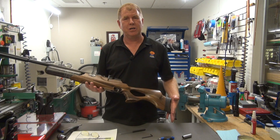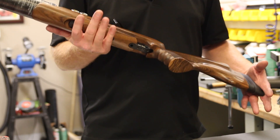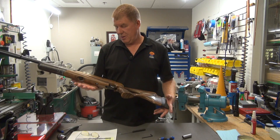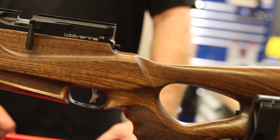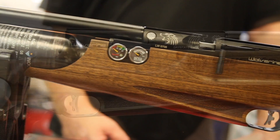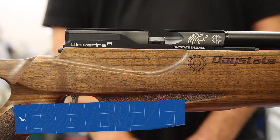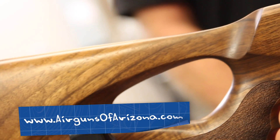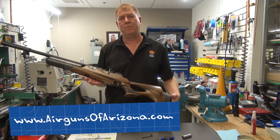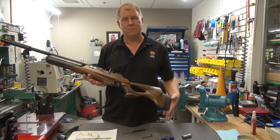If you don't want to work on it yourself, feel free to send it in and we'll be more than happy to repair the rifle for you. One thing about the Daystate rifles is that they have an awesome warranty — whenever you buy, it comes with a five year warranty. You have to worry about getting it to us; after that, we take care of everything else. Thank you for joining me for this repair video. Again, I hope this helped you. Until next time, we'll talk to you later.